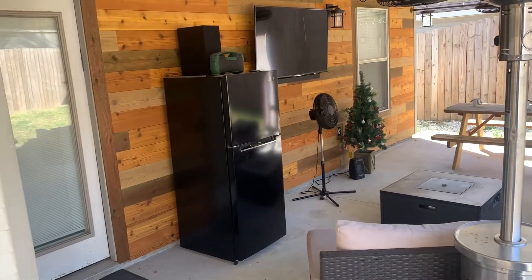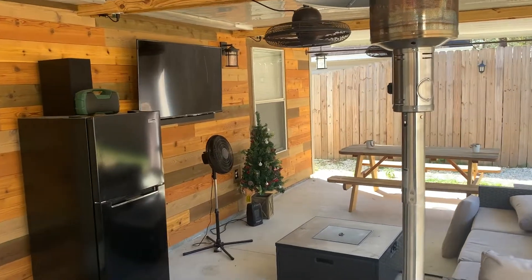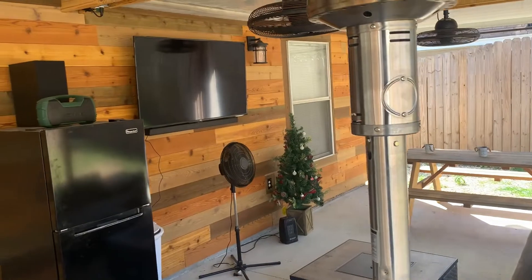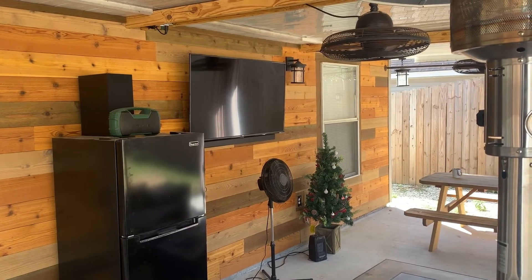It came out nice and we enjoy it. The refrigerator needs to be stocked up again for the big game tomorrow, but I can't wait to watch the Super Bowl right here in my own backyard with a couple of friends. Y'all enjoy the game, have a good Sunday tomorrow, and I'll see y'all in the next video.